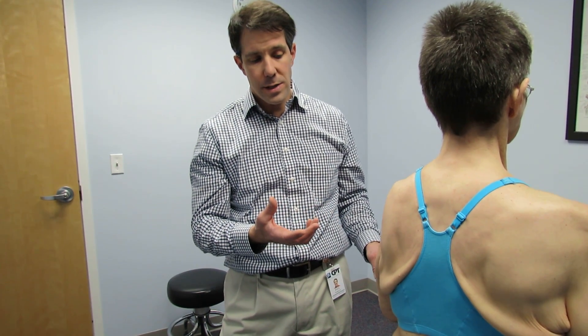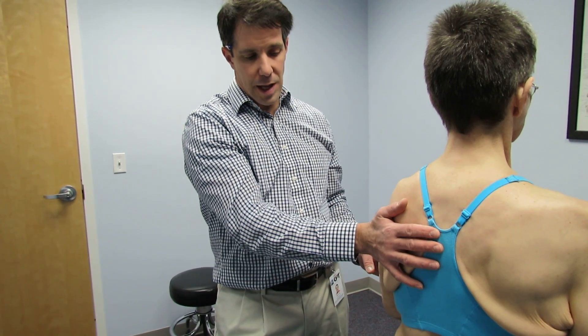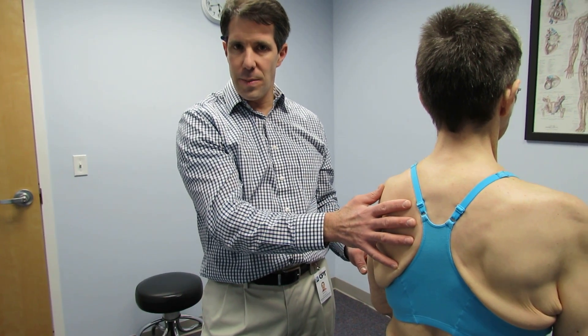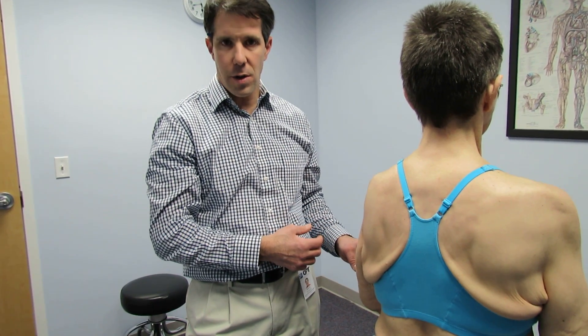So what we are going to do is talk to her about a compression shirt that can help stabilize the scapula to help with her function. And we'll get her set up with a home exercise program to try to get the rhomboids to kick in a little bit and to get some serratus stimulation.